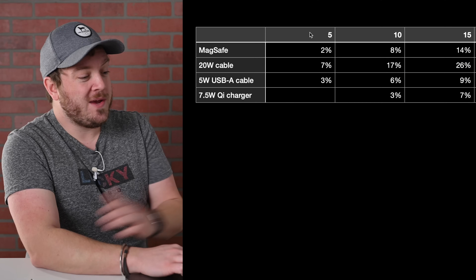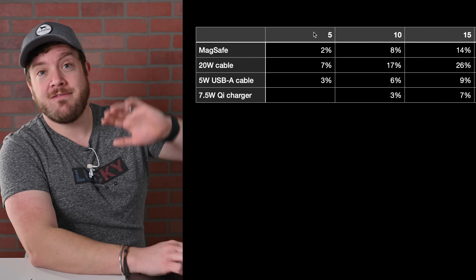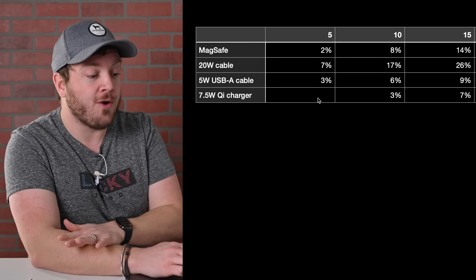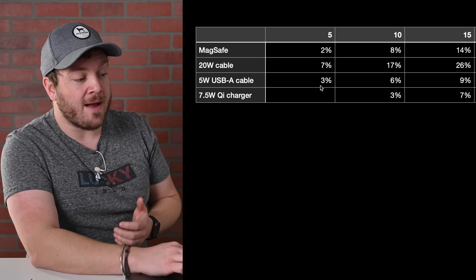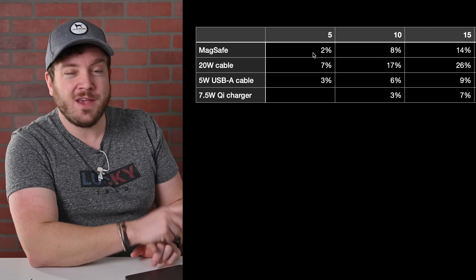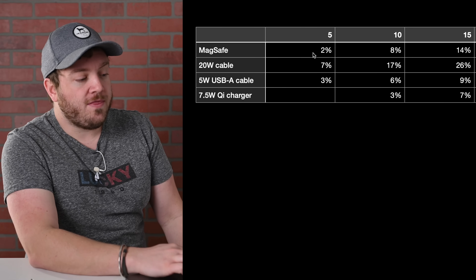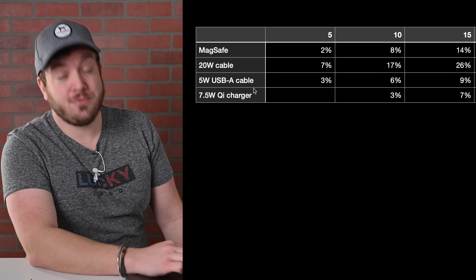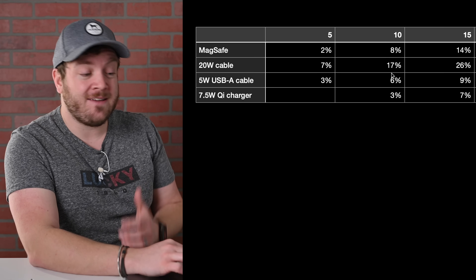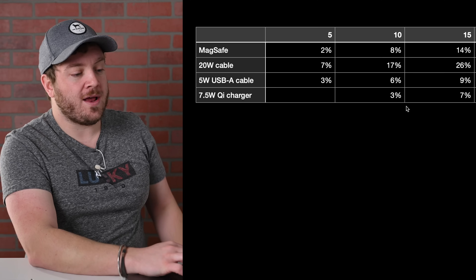At the five-minute mark, the 7.5-watt Qi charger hadn't even managed to turn the phone on yet. The 5-watt USB-A managed 3% battery while the 20-watt cable got up to 7%, and MagSafe was at 2%. So at this point, the 5-watt USB-A cable actually charged faster than MagSafe. At the 10-minute mark, MagSafe had jumped up to 8%, while the 20-watt cable was at 17%. The 5-watt cable was at 6%, and the 7.5-watt charger was at 3%.